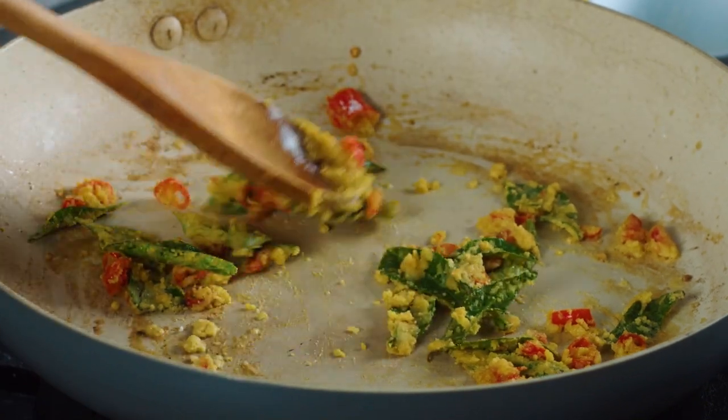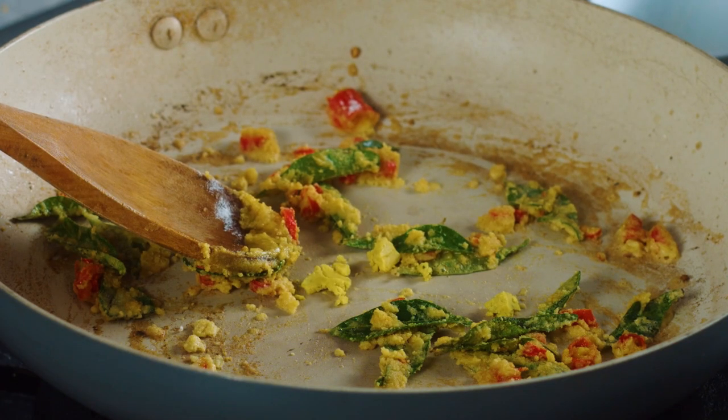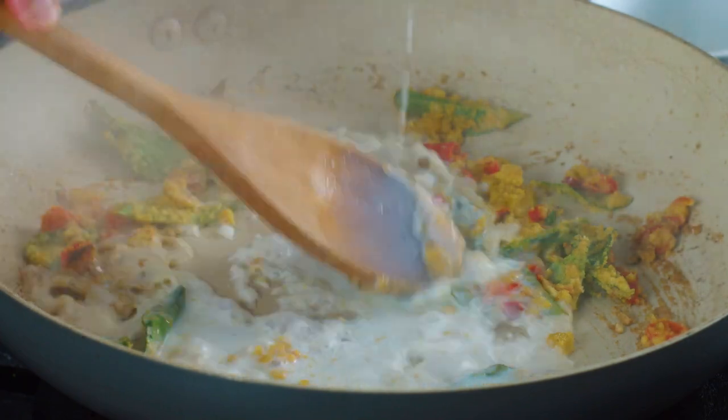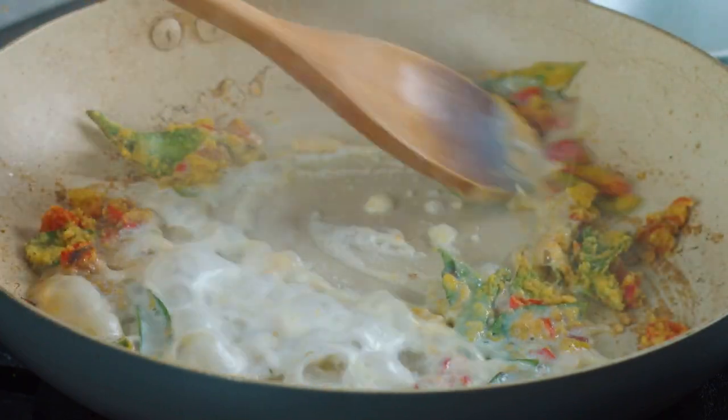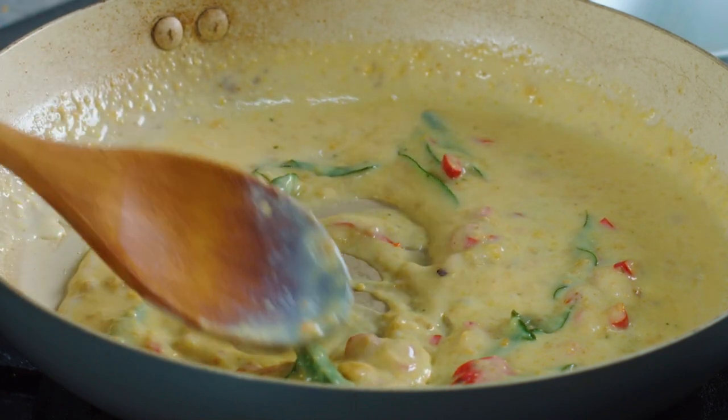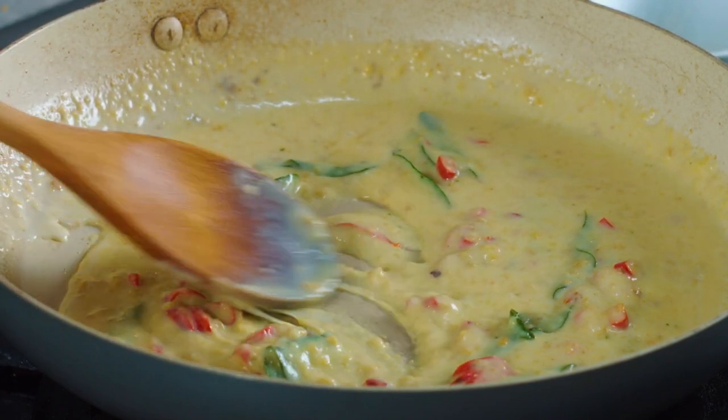For a little bit more flavour, I'm just going to go in with a tiny chicken stock cube, crumbling that up — you can also use chicken bouillon or chicken powder — and then we're going to add in some milk and give everything a really good whisk until you don't get any more lumps.